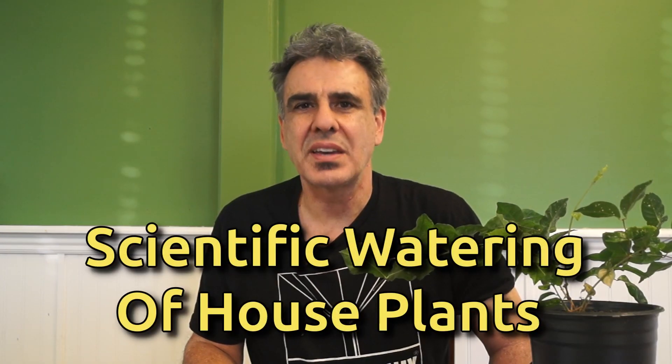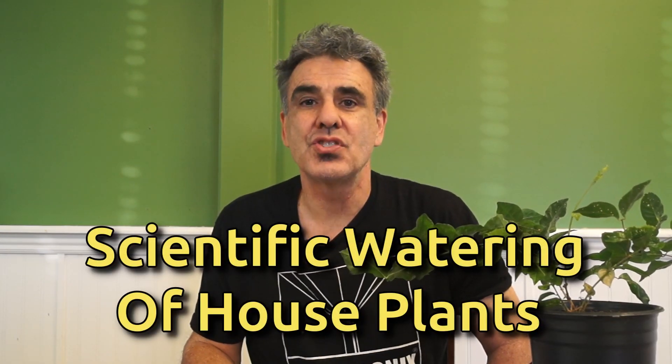I often get this question from my customers: how often should I water my house plants and how much water should I use? I'm going to show you a simple way to determine how much water each of your plants needs.